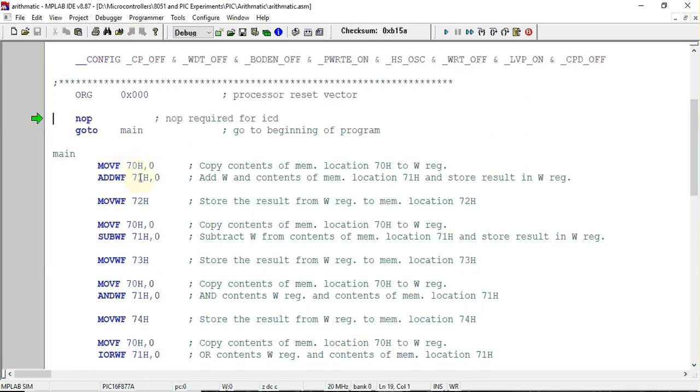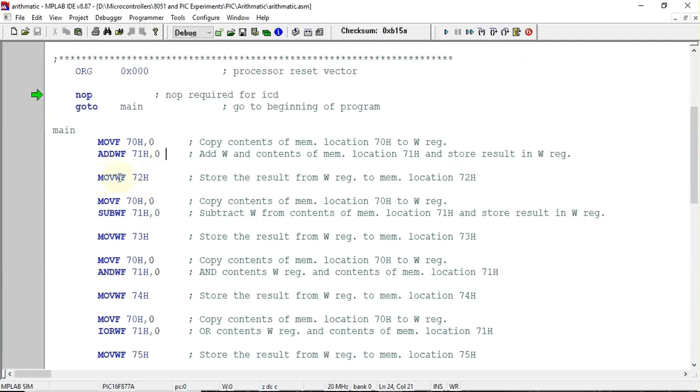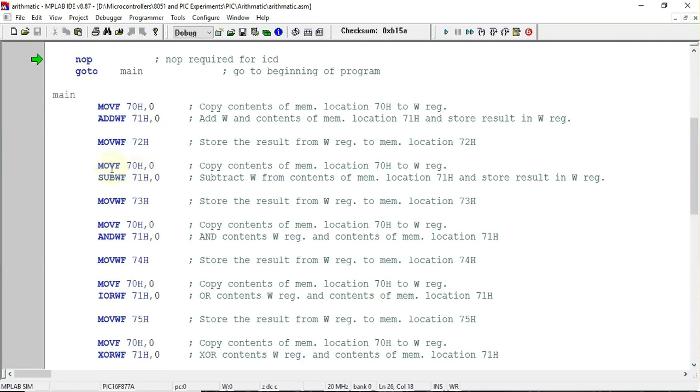The first instruction is MOVF 70 hex, 0 — this copies the number stored at 70 hex into the working register. Next, ADDWF adds the number stored at address 71 hex with the number in the working register, and the result is stored back in the working register. After that, the result is copied from the working register to address location 72 hex.